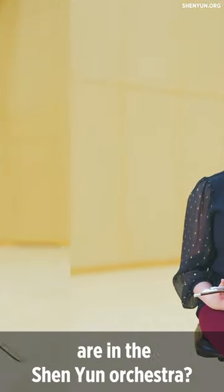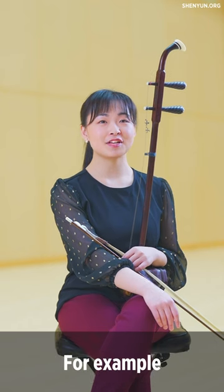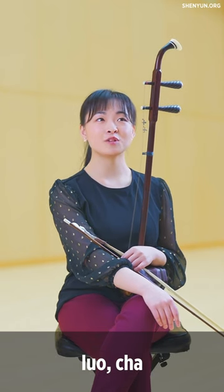Linda, what Chinese instruments are in the Shen Yun Orchestra? Well, we have different Chinese percussion instruments. For example, the gong, qing, luo cha, and Chinese drum.